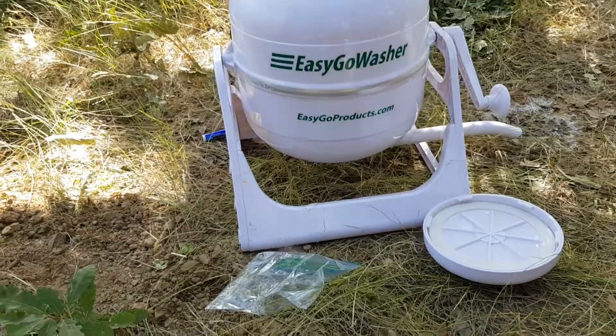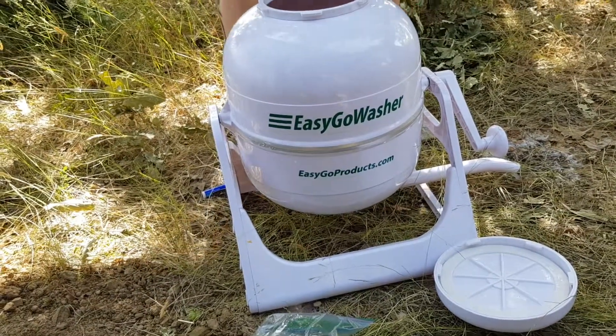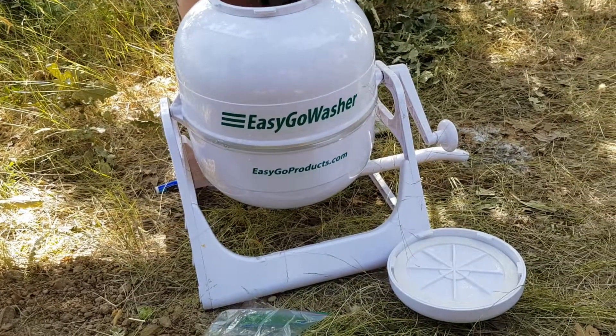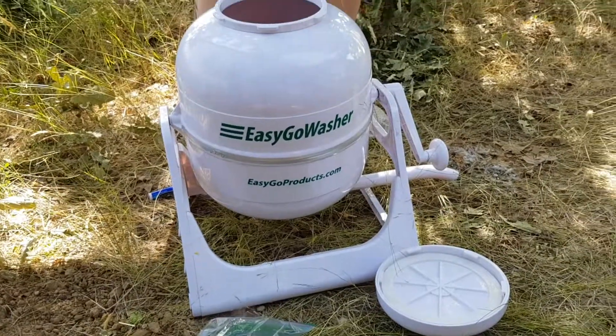I'll buy some laundry detergent. You said what now? Buy some laundry detergent. I got some. You got that small one? Yeah, that ain't going to make it for everybody, but we'll go to the shop for that.